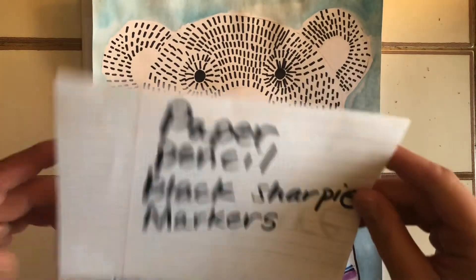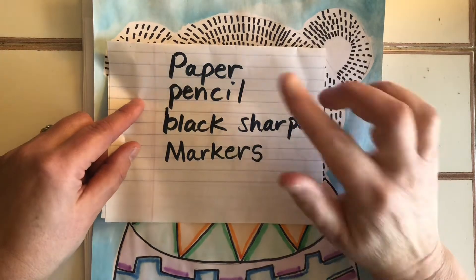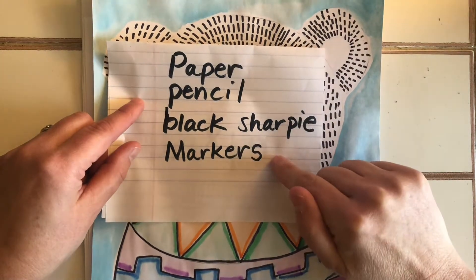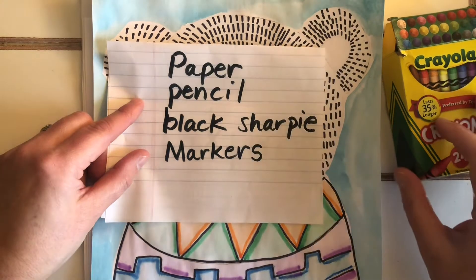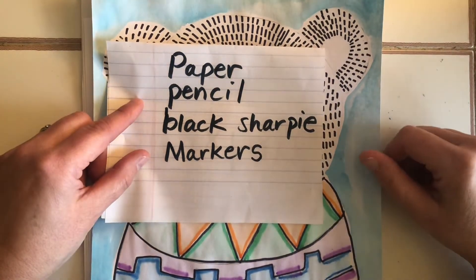For this project, this is what you're going to need: white paper, a pencil, a black Sharpie, and markers. You don't have to use markers — you can use crayons, watercolors, oil pastels, or a combination of all of those things.